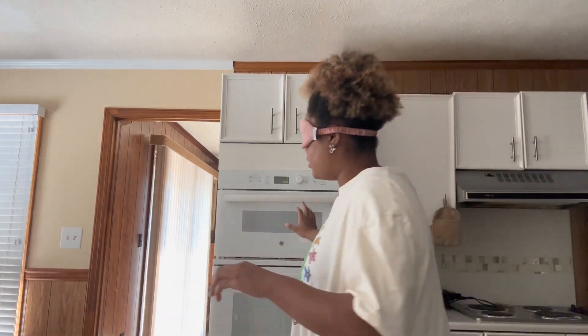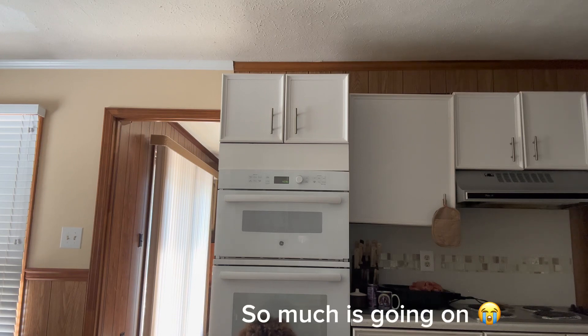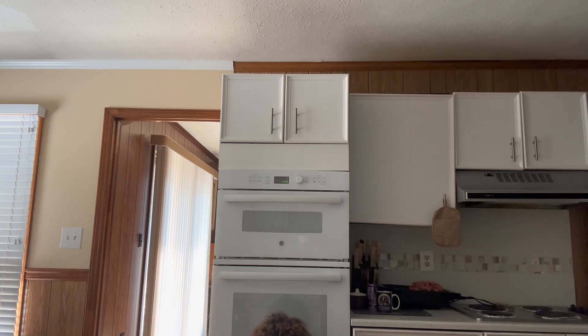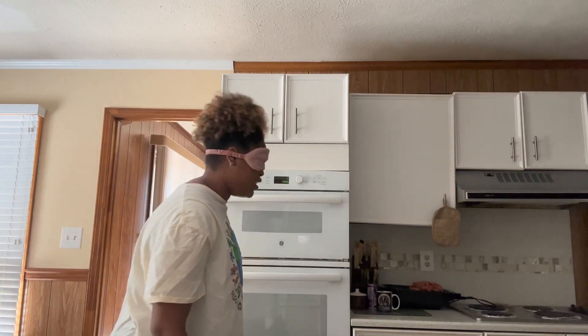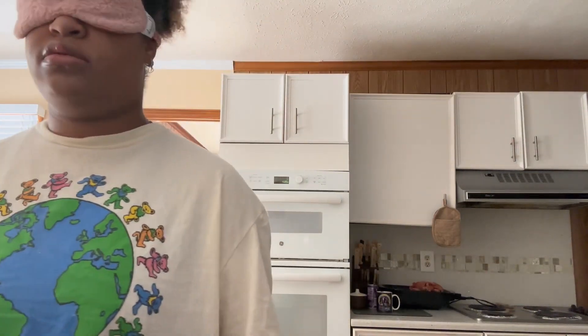The pan is behind me, so I have to find the right one. I think this is the right pan. Luckily I know my house so it's kind of easy. I'm gonna take the blindfold off now.